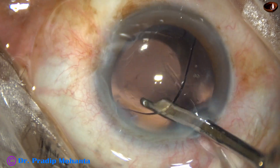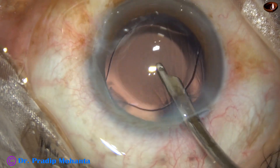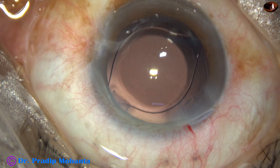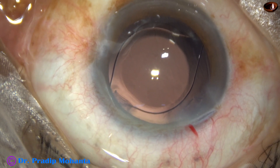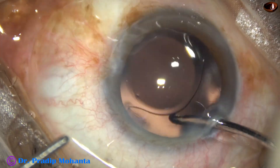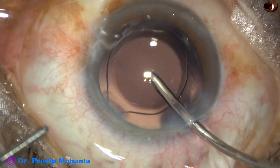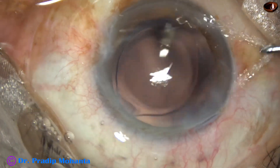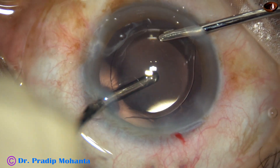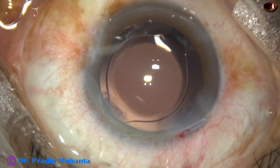With the Simcoe, I am irrigating some BSS in the anterior chamber as well as behind the intraocular lens, and by these maneuvers a lot of visco comes out. Now I take bimanual irrigation aspiration — irrigate the capsular bag, go behind the intraocular lens and irrigate the capsular bag, irrigate the anterior chamber. Using bimanual irrigation aspiration, remove the remaining visco, and it is done nicely.